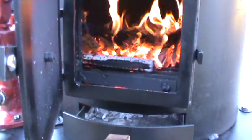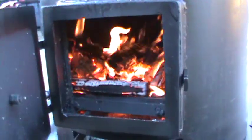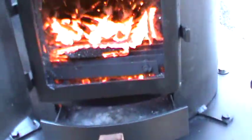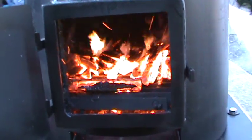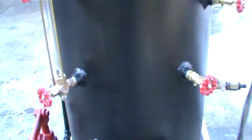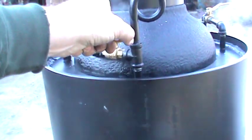It's got a good sized fire box on it, and of course that blower. You put new wood in it, it really increases the draft. The valve right here.